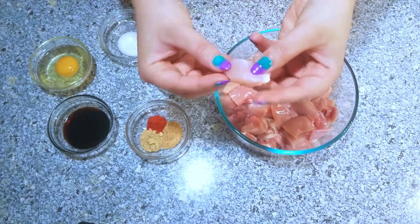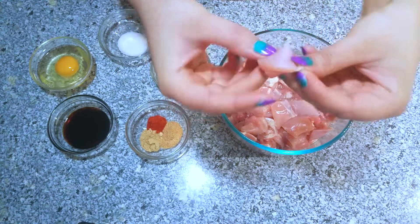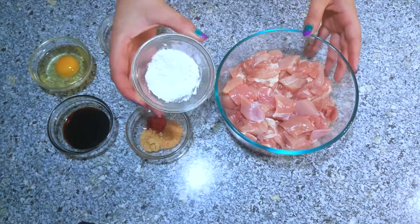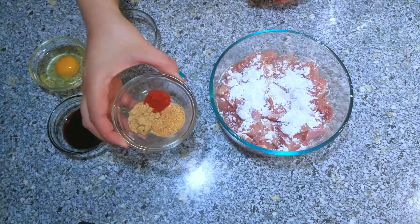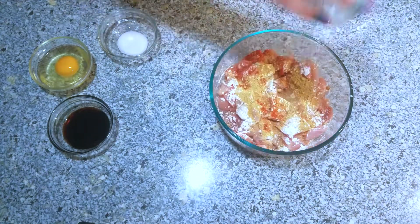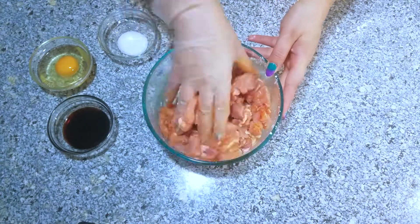Here I have some boneless chicken thighs and I cut them into small pieces, kind of like cubes but not as thick. I'm going to marinate this chicken — the first thing I'm using is cornstarch, next goes in garlic powder, chili powder, and ground ginger. I'm going to combine it, making sure the cornstarch and spices are mixed really well.